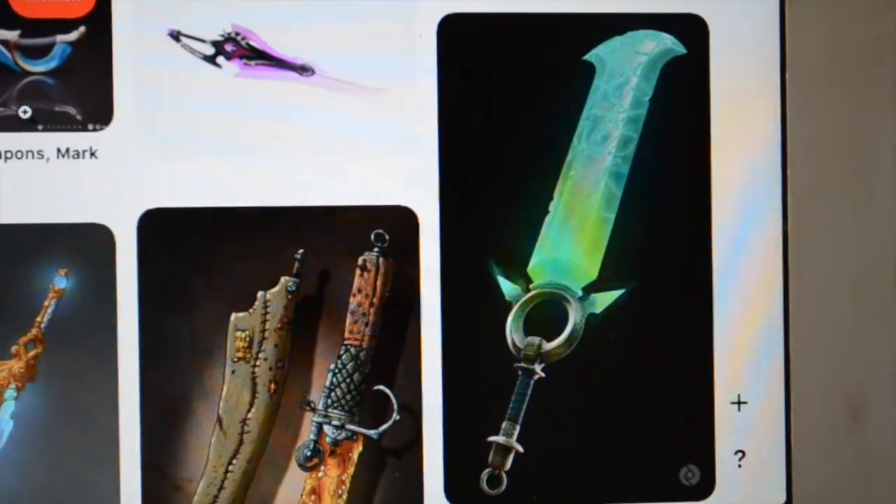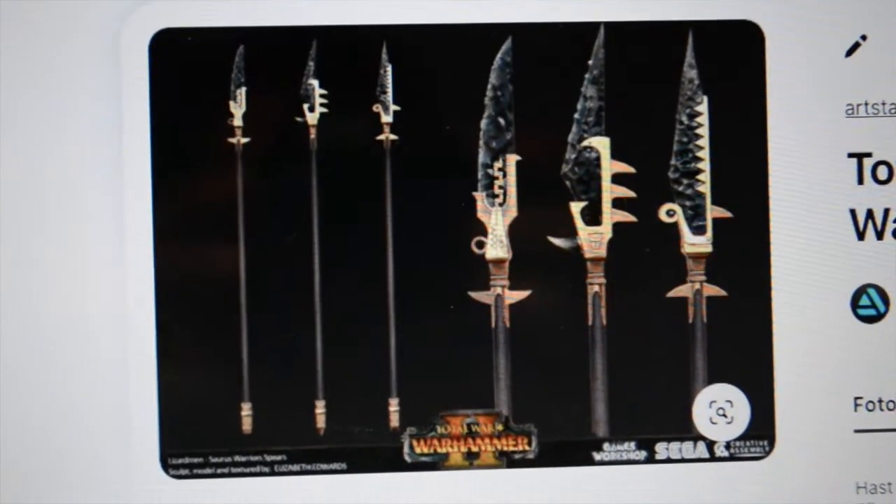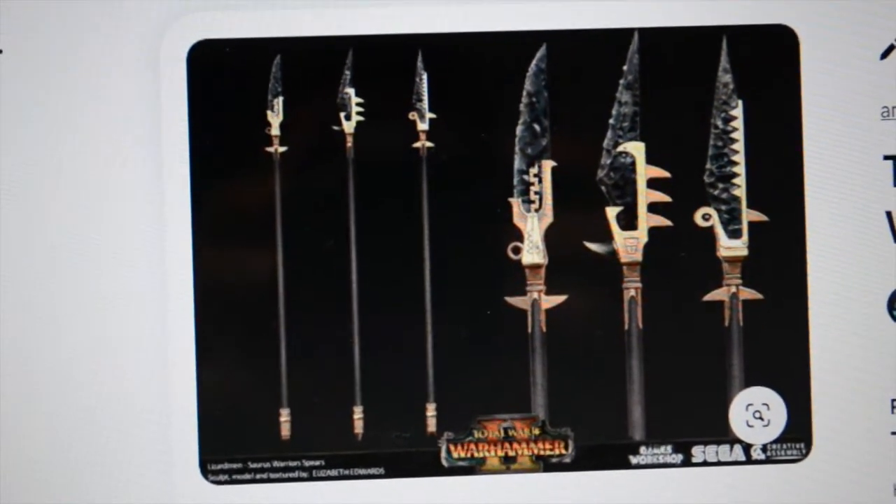Welcome to the House of Musk. Today I will show you how I made this Aztec mace for my friend's birthday, so have fun.